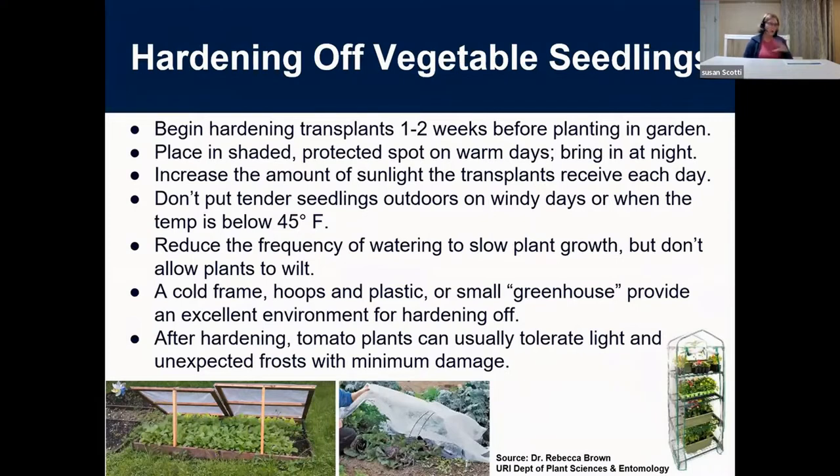Hardening off is really important. You've grown these beautiful little seedlings in your basement for the last eight weeks. They've been in a place where they haven't experienced strong winds, the direct sun, or much fluctuation in temperature. The hardening off process acclimates them to the real world. Think of it like that first day at the beach — everybody goes out, lays in the sun, and gets sunburned. The same thing can happen to your plant. Start it slow: bring them in and out, put them in a place that's shaded and protected, and watch your night temperatures — don't let it go below 45.